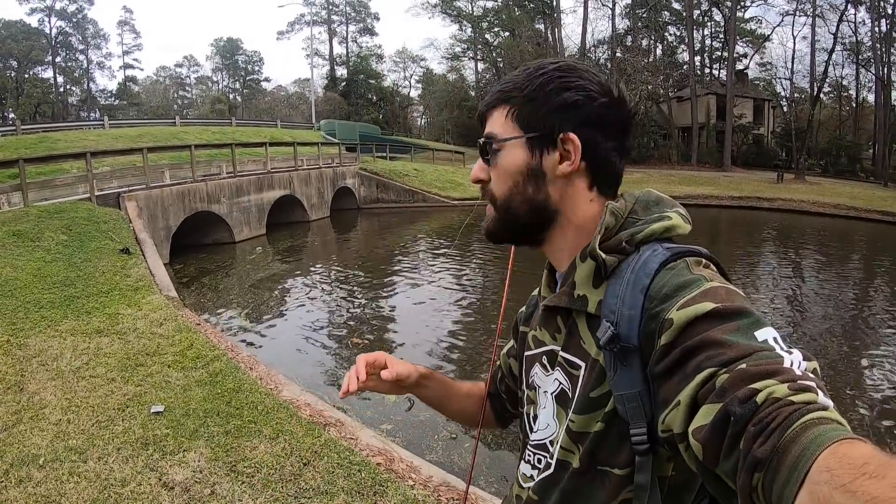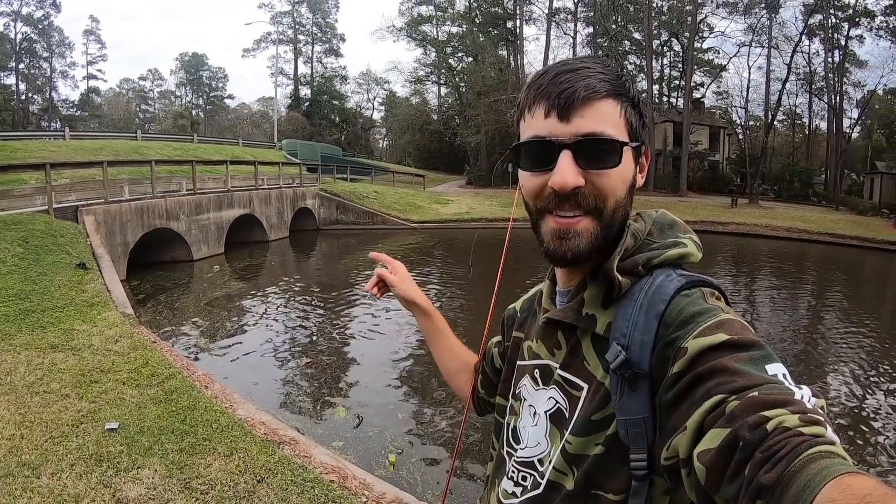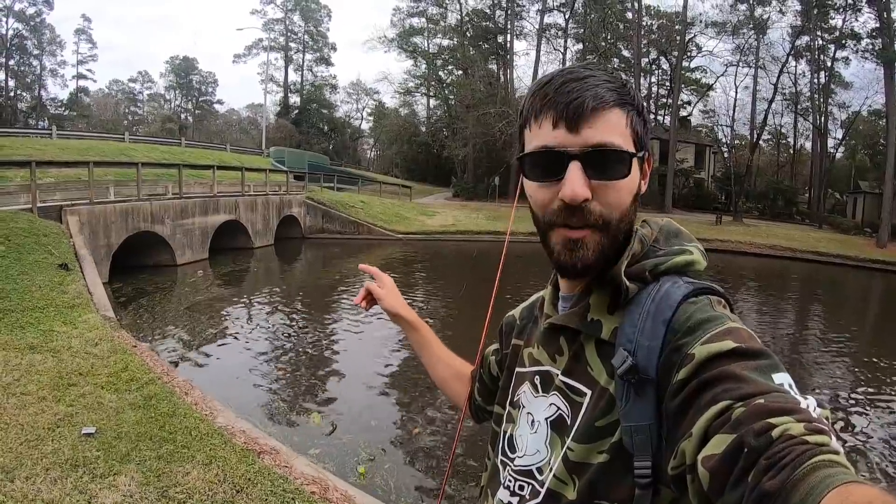Alright guys, we've been fishing here for about an hour. We've had two bites so far — really, really good fish in just perfect shape. Just keep walking around and I come upon this. This just makes me giddy with excitement. I'm going to try and see what we can catch from inside these culverts.